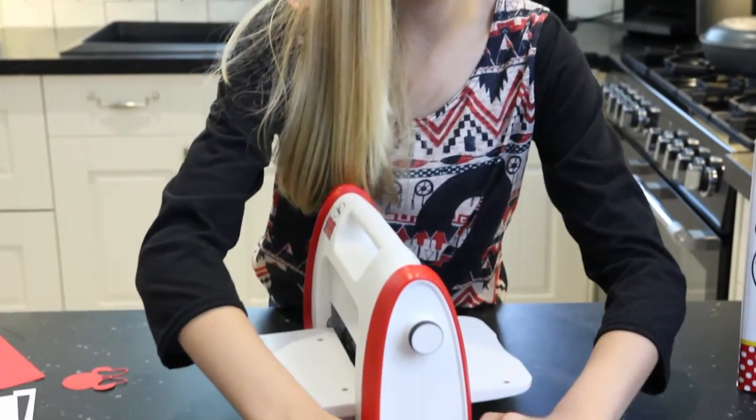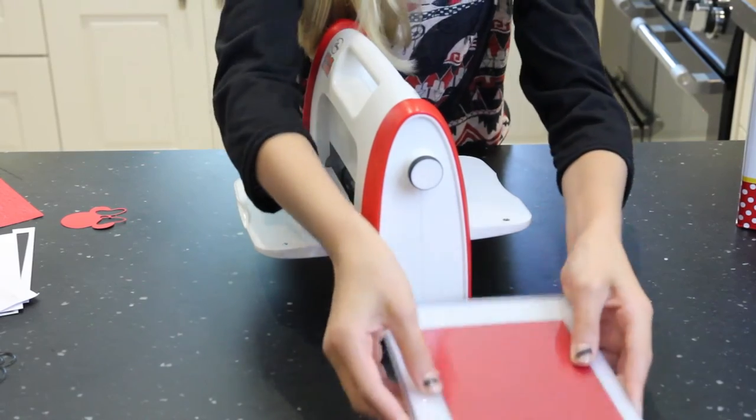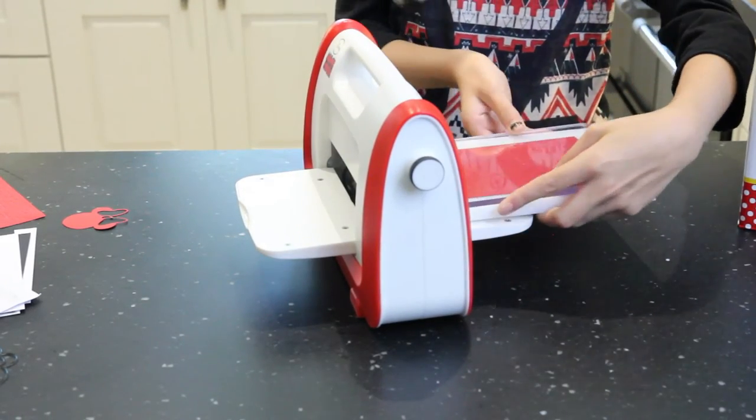So now we're going to do it one more time. We'll put that on there, keep the card on top and the paper on top, and we're just going to put it through.